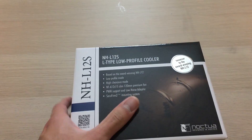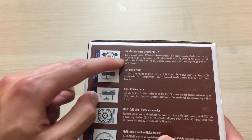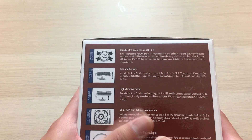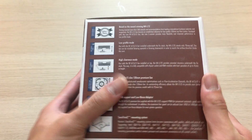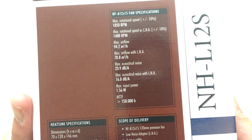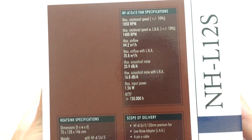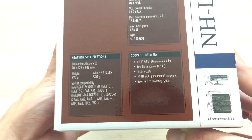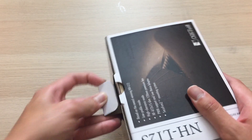It's an L-type low-profile cooler — a C-type cooler, really, because the heatpipes make a C. The fan is 1850 RPM, which is actually decently high for a Noctua standard brown fan. So it should perform pretty well, not just being quiet, which is a given for any Noctua product.